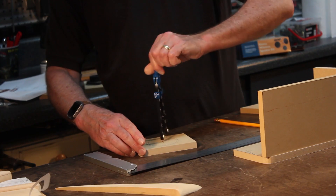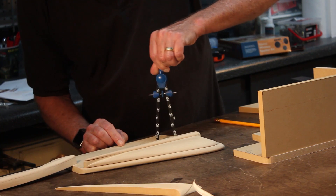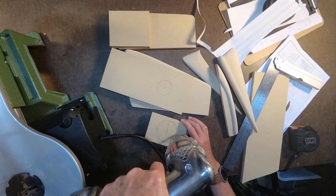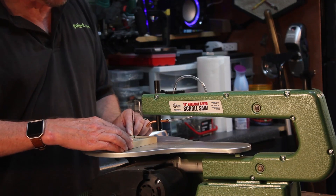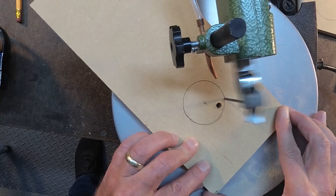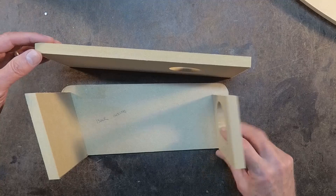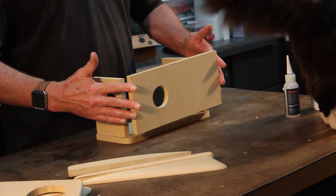I moved the hole that was originally going to be on the back side of the speaker housing to the front of it, and then the smaller hole will be the component piece to the top. Using a scroll saw, I'm going to cut out all the holes, and a little bit of sanding, then line these up. Here's my shop cat, Cybella.